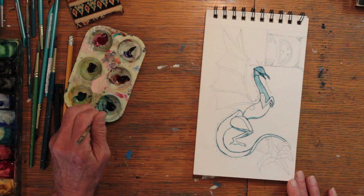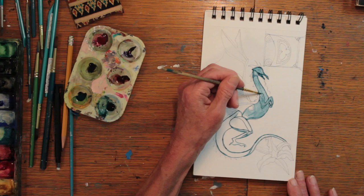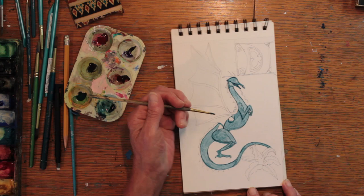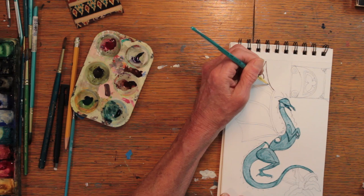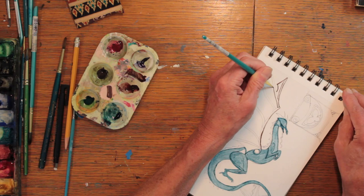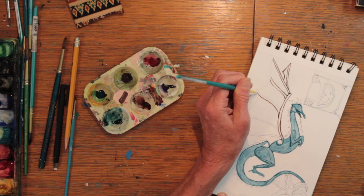I've started using Daniel Smith's colors called Mayan Blue Genuine and Jadeite Genuine to color in the dragon with a basic green color. If you could look closely at these pigments, they have a lovely glisten to them. Using a product made from ground gemstones was sort of exciting and fun, and it was a challenge figuring out how to use them. I found the colors to be lovely, but they handled in a very thin manner sometimes and needed more paint layers than a normal pigment would use.